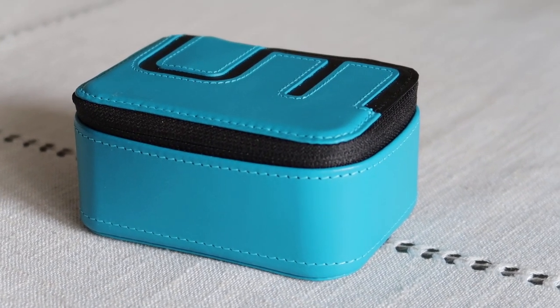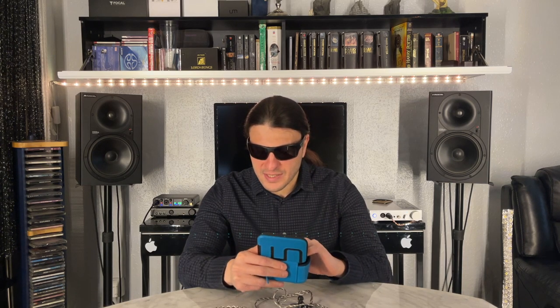The case is a nice design, useful with a couple of compartments for the actual IEM so they don't bash into each other inside. It's adequate — you don't want to put this in your pocket; you want to put it in a bag and you'll keep them safe. None of that really matters. Apart from the fact that these are comfortable, what matters is the sound.